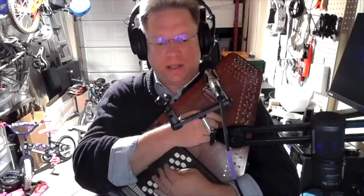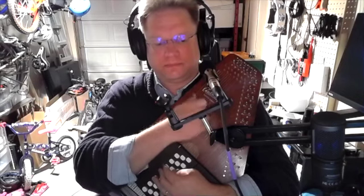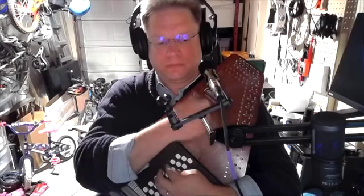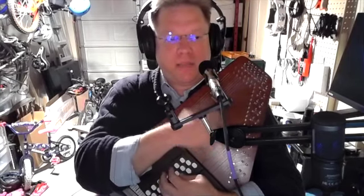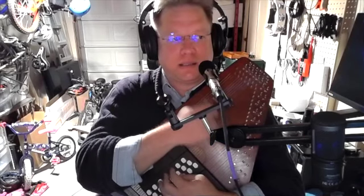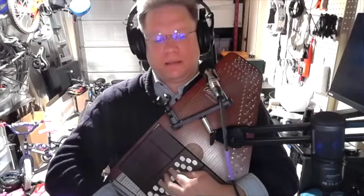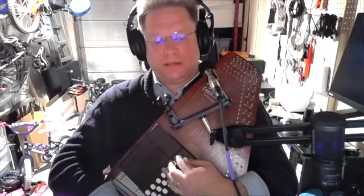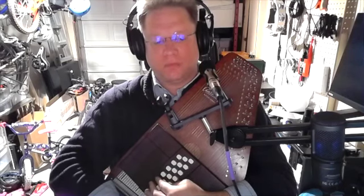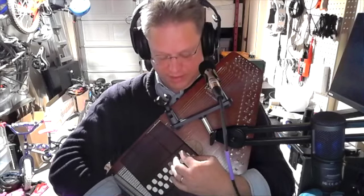I can use the same four chords to play the doo-wop changes as well. That same set of related four chords is the same regardless of where I put my middle finger, as long as all three fingers are on the top row.